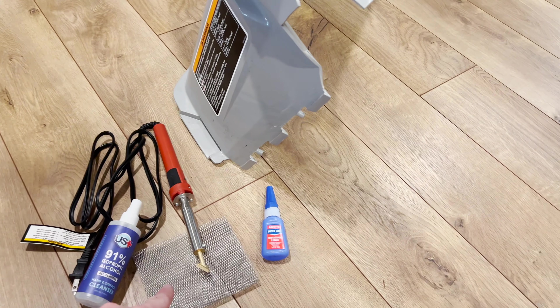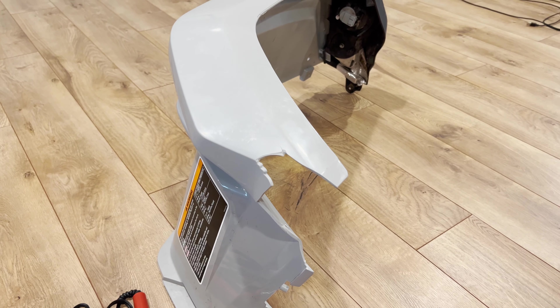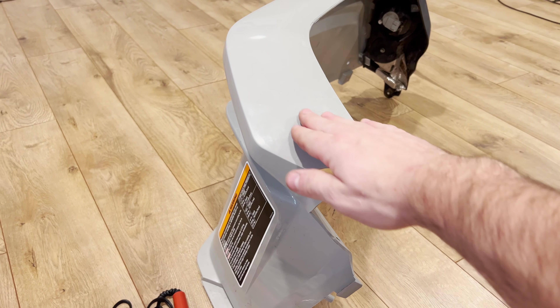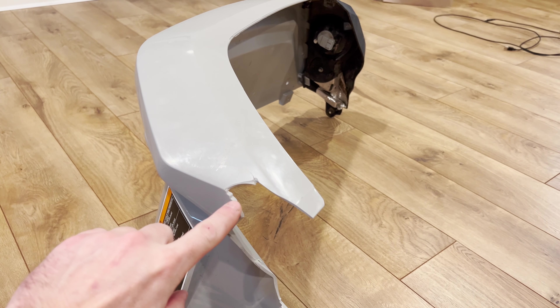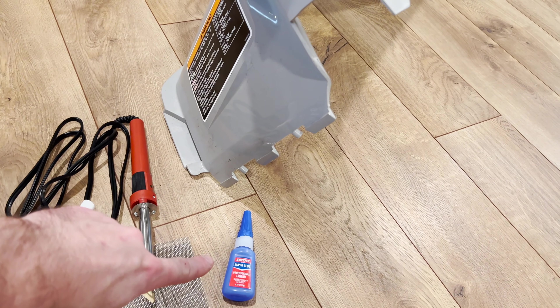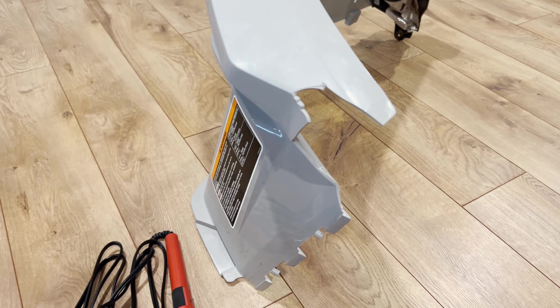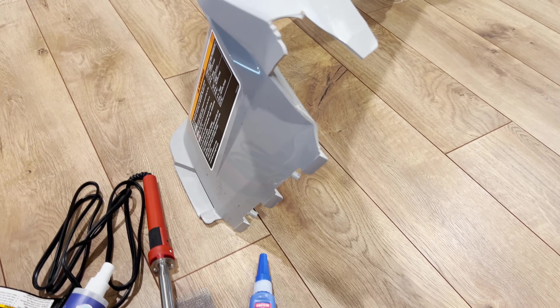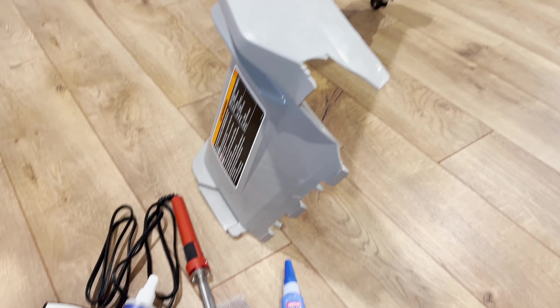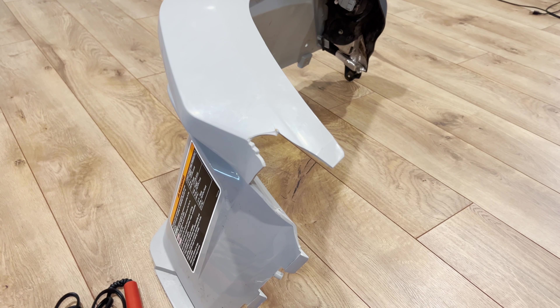We have a little twist today — we're going to be using plastic welding and also a little bit of super glue. The reason is because this fender is pre-finished on the outside and there won't be any paint going on it. To reinforce the exterior side of the repair we need super glue just to hold everything in place, because if we plastic welded on this side there would be quite a big scar left over after the welding.